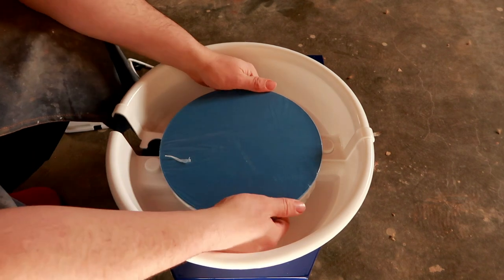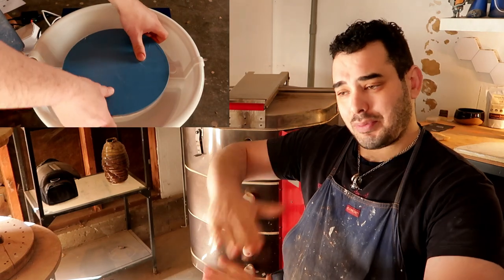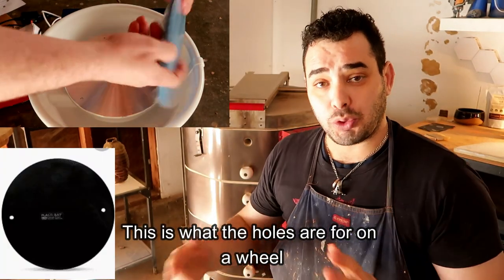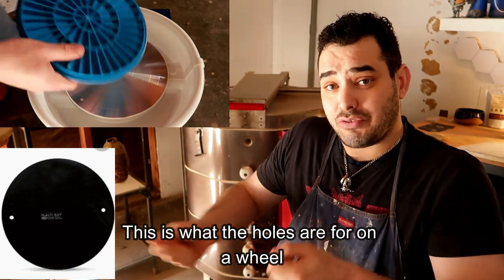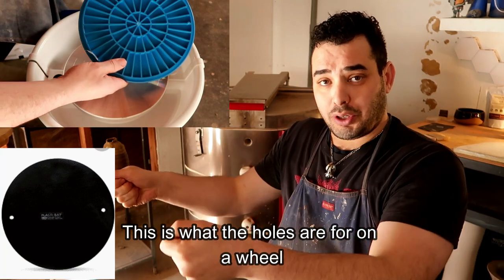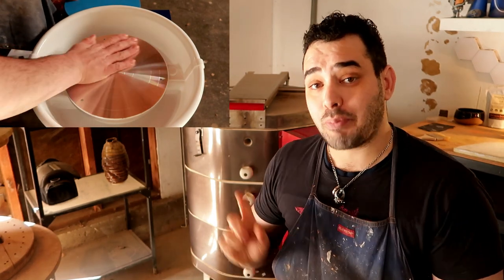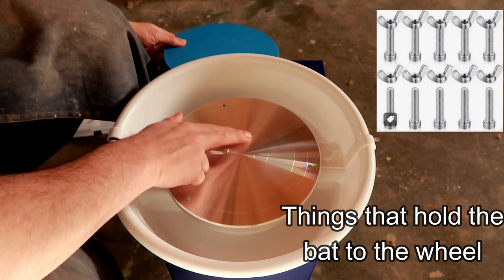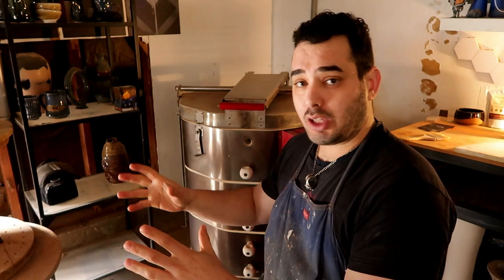As we continue to open the package, I found a bat — a wheel bat — which is very surprising because they supplied you with a wheel bat. For those who don't know, it is an extra piece of equipment that goes on top of your wheel and attaches to it. So when you throw, you don't have to take your piece directly off the wheel. You can just jimmy it off its own little plateau, put it wherever it goes, and you don't have to struggle trying to get your pot off the wheel. It even came with two little bat pins, which usually go on the inside of two little circles in the wheel to fasten the bat. I love the fact that they included a bat and pins.